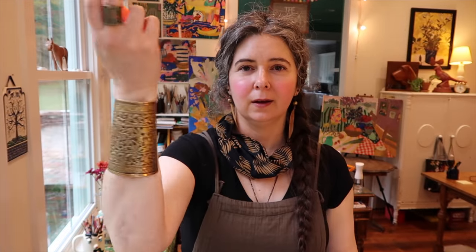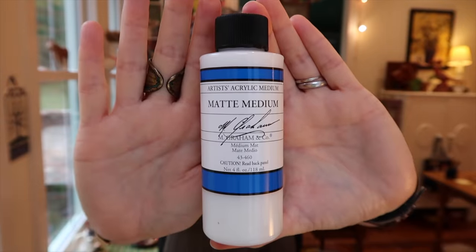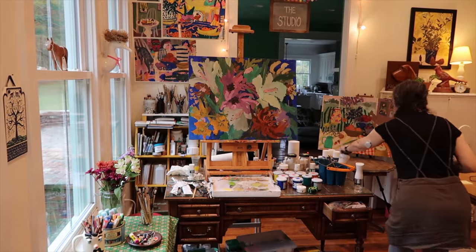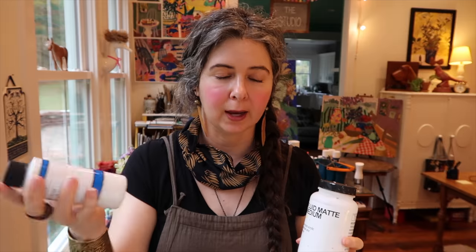Please let there be just something exciting. Okay — there is one thing. I decided to try some M Graham matte medium because I liked some of their other products. I'll give that a try and see if there's any difference from the Golden fluid matte medium — that's the other one I use. But at the end of the video, as usual, I will have already used it for a long time and I'll tell you what I think about it.